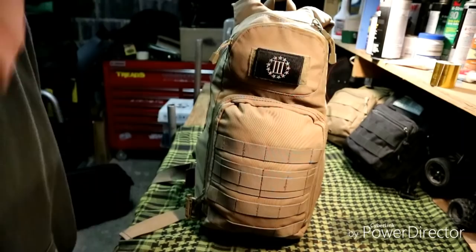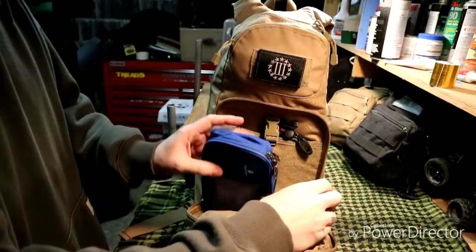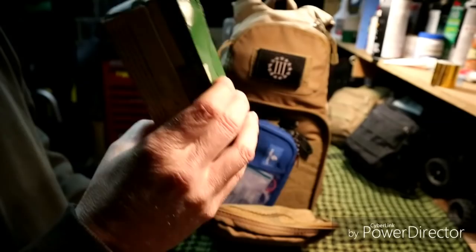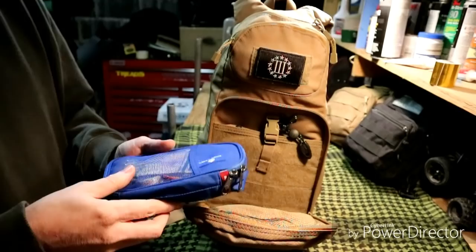Now onto the bigger compartment on the front — there's a carabiner on here. We have Coghlans candles — they're like 24-hour candles, they last really long. I've used these before during a power outage and they last a long time. I grabbed another set to keep in my bag for that purpose.